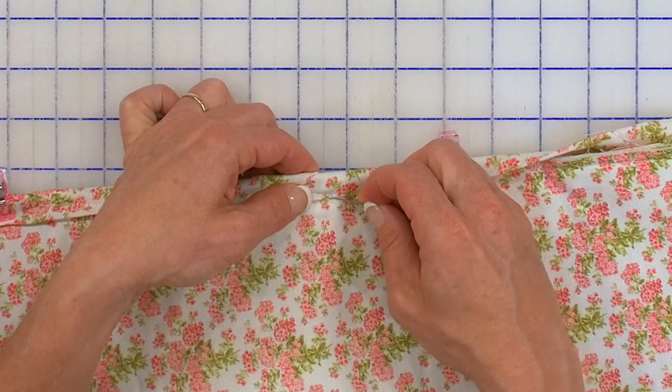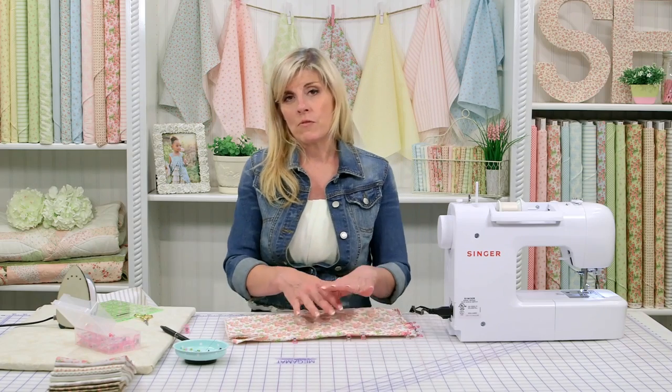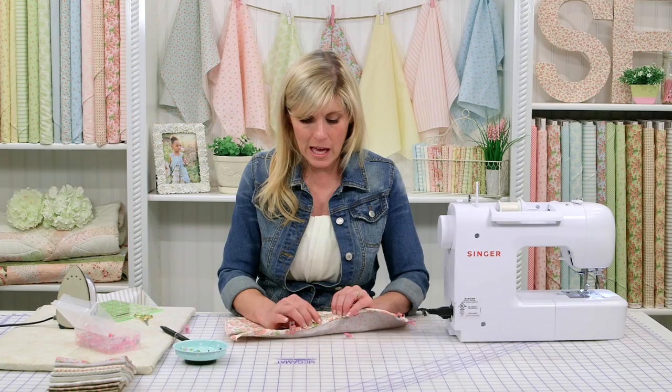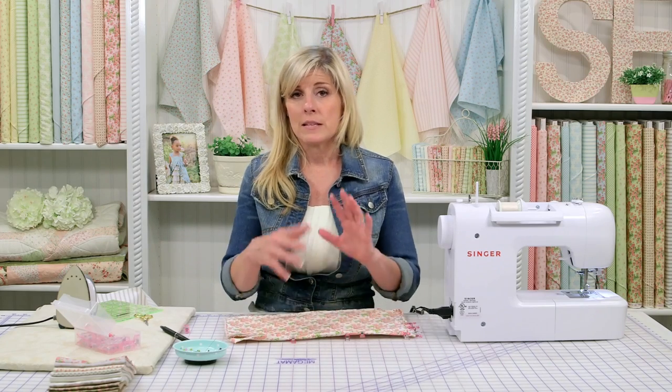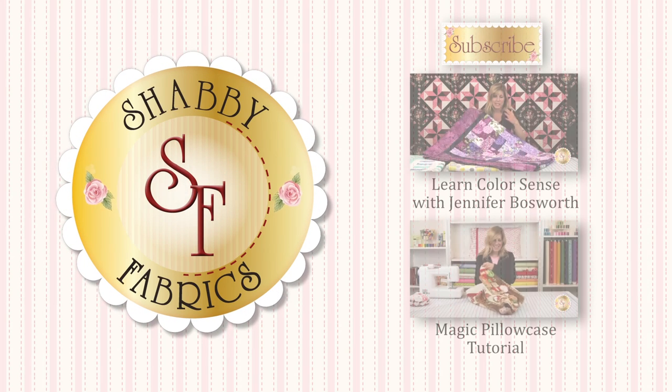So be sure to join me on the next binding tutorials where I'll take this from this basic to the next level where you won't have that little sandwich here — it'll truly be seamless. You will not be able to tell where the binding started and the binding ended. See you next time. Bye.